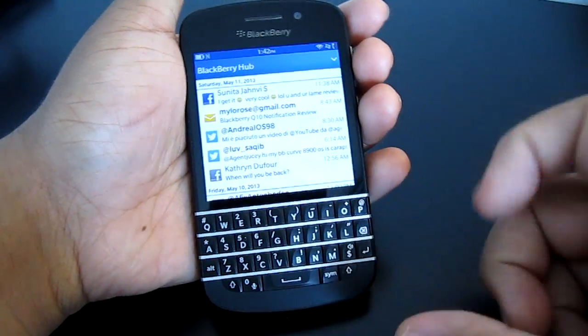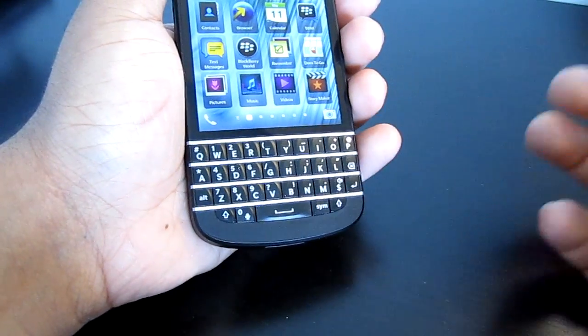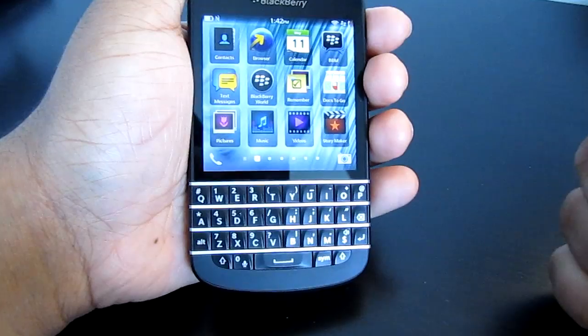Hi everyone, it's Agent UC here today and I'm back again to do a quick video on how to restart, refresh, reload the BlackBerry Hub without restarting the phone.